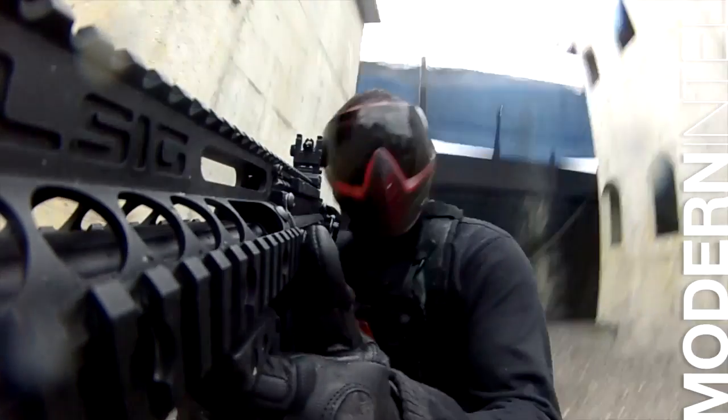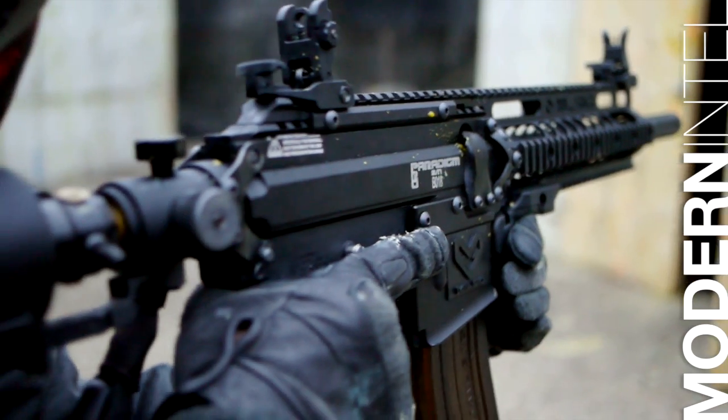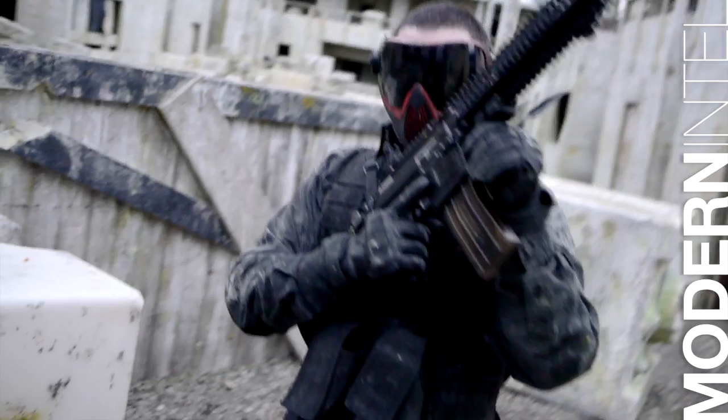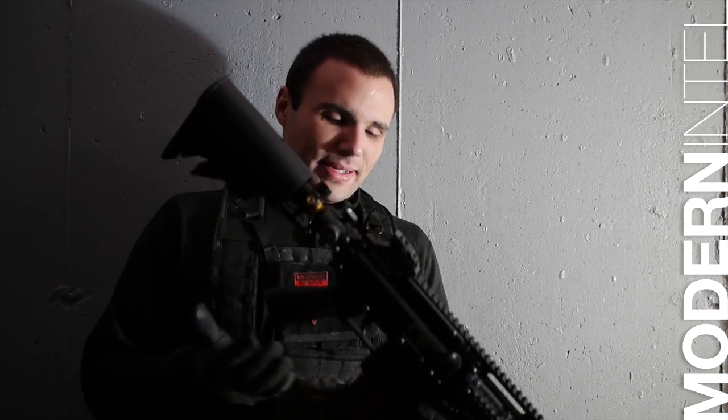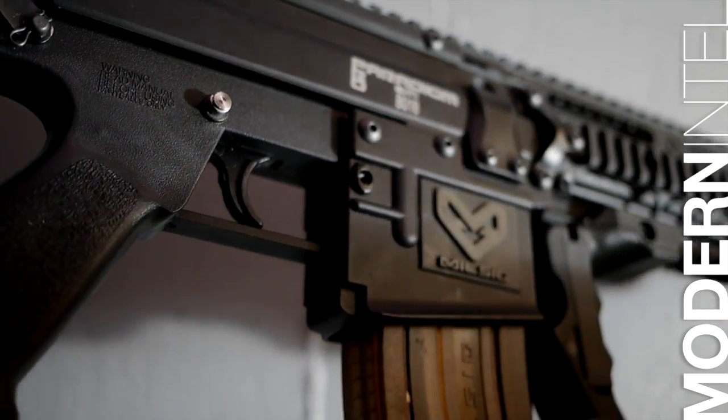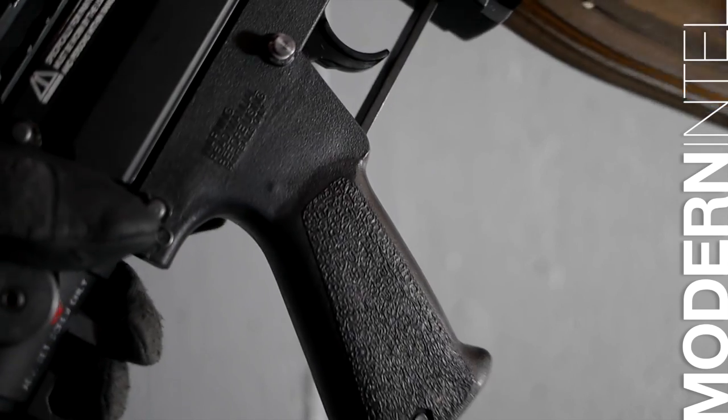The grip — same one as we have before, same one we've reviewed multiple times. It is a pain. I do not like this grip. Most markers on the market nowadays have the pistol grip AR-style interchangeable grips, and even at a fraction of the cost of this marker. I wouldn't have too much of a problem if it was nice and comfortable, but it is just a big block in your hand and it gets your hand cramping after a while because it is not form-fitted or anything.